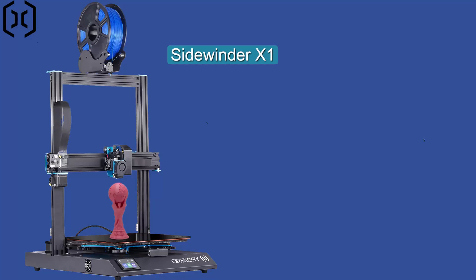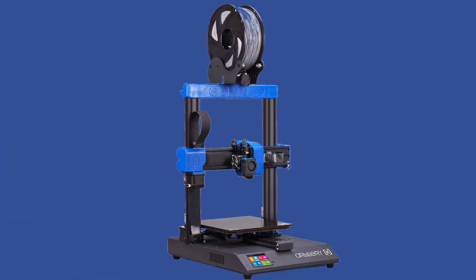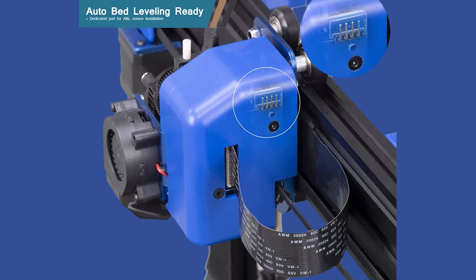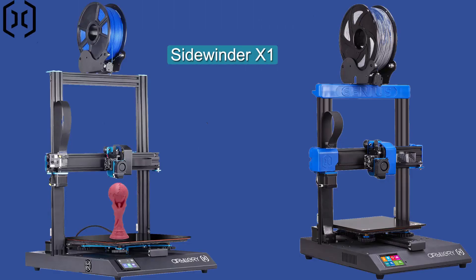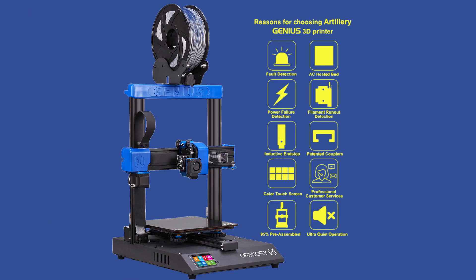Similar to the Artillery Sidewinder X1, the Artillery Genius is the smaller-volume but more intelligent sibling. It has all the features included in the Sidewinder X1 but looks more tidy and groomed. It has a volume of 220 by 220 by 250 millimeters and is auto bed leveling ready. I would hope that in the near future Artillery may make available an option to buy directly with a BL Touch included.